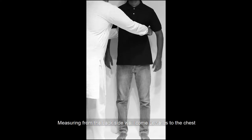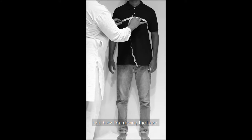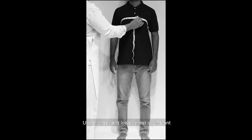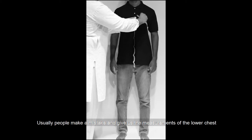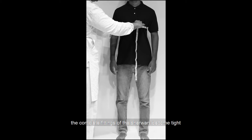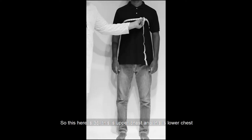ٹھیک ہے، اب ہم آپ کو chest کی طرف لے کر جاتے ہیں — measuring from the back side، ہم upper chest کی طرف آ رہے ہیں۔ دیکھیں میں ٹیپ کس طرح گھمارا ہوں اور upper chest پہ لے کر گیا — it's coming 36. Upper chest اور lower chest میں فرق ہوتا ہے؛ اکثر لوگ غلطی کرتے ہیں کہ chest نیچے سے ناپ دیتے ہیں۔ Lower chest کا 34 آ رہا ہے۔ جب chest کی measurement غلط ہوتی ہے تو پوری شیروانی کی fitting ٹائٹ ہو جاتی ہے اور arm hole کی cutting میں فرق آ جاتا ہے۔ Make sure کہ آپ chest کو proper طریقے سے لے کر دیں — یہ upper chest 36 ہے اور یہ lower chest ہے۔